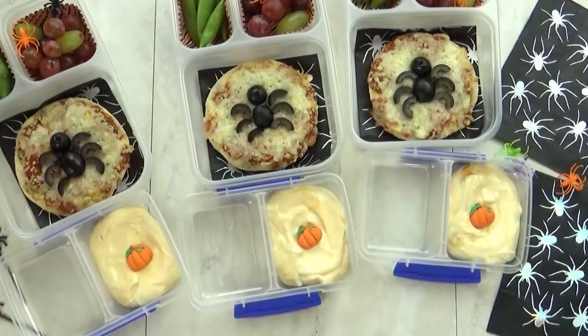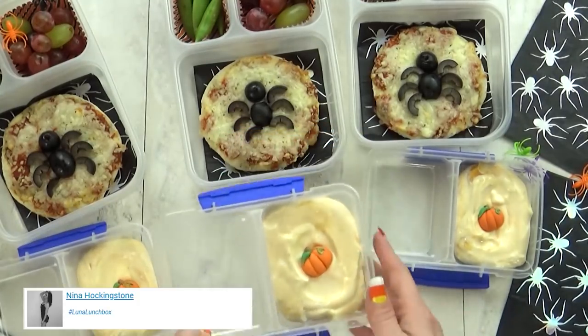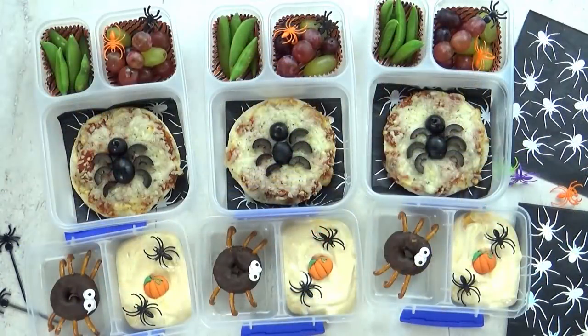I'm also throwing in some pumpkin yogurt. This is my favorite pumpkin yogurt, it is the Noosa brand. And just to make it extra cute, I'm going to throw in one pumpkin sprinkle, a giant pumpkin sprinkle, and a couple more little spider rings.